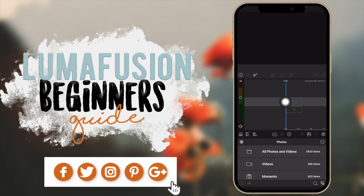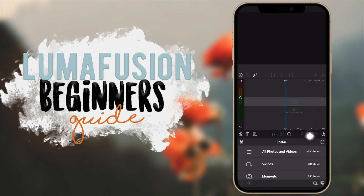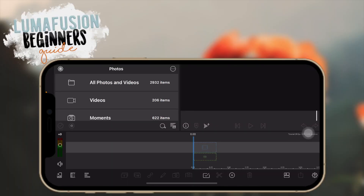This is where your clips are going to go for your timeline. You can change the view by going to these options here and play around to see what works better for you. Usually when I was editing on my phone in LumaFusion I always turned my phone — so let's do that real quick. Now we have this view which is just much more to work with.